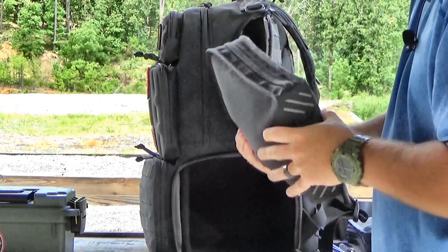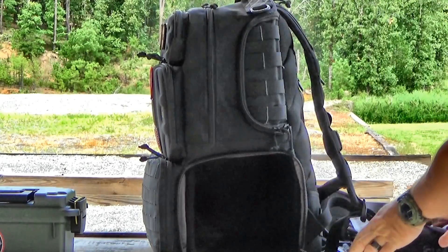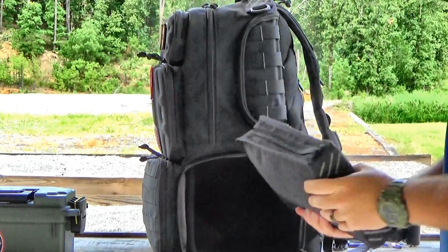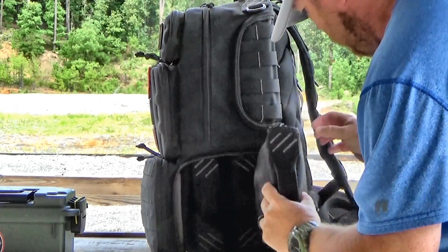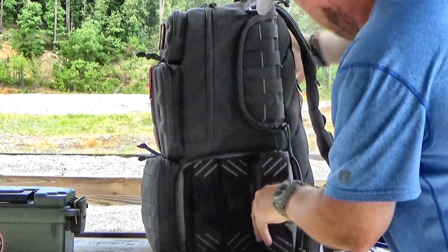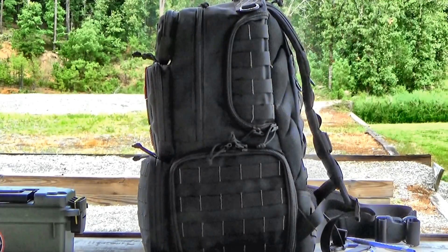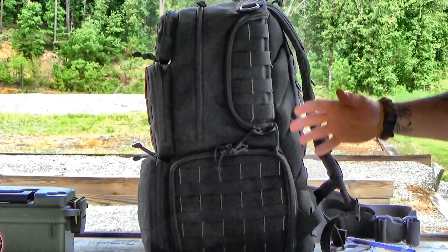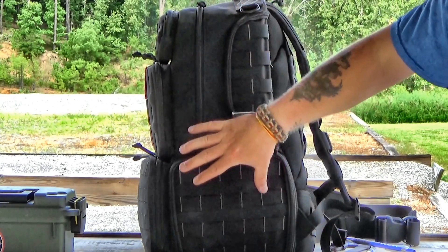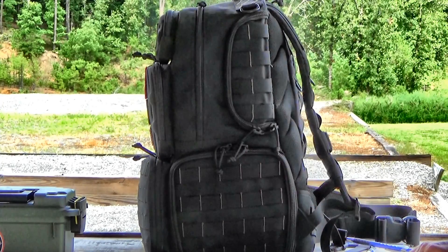Close it up, Velcro it, put your gun in, and zip it up. When you're done at the range, slide it right back in — you're good to go. With these sleeves you slide them in, zip it up, and it's a perfect place to store four handguns when you go to the range. It's very organized and very secure with hard plastic surrounding it. It's a great way to carry multiple handguns to the range.